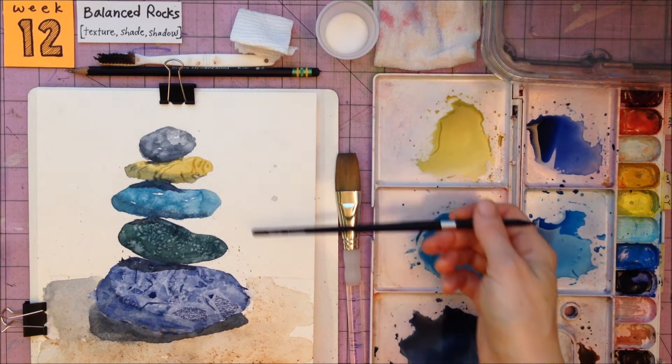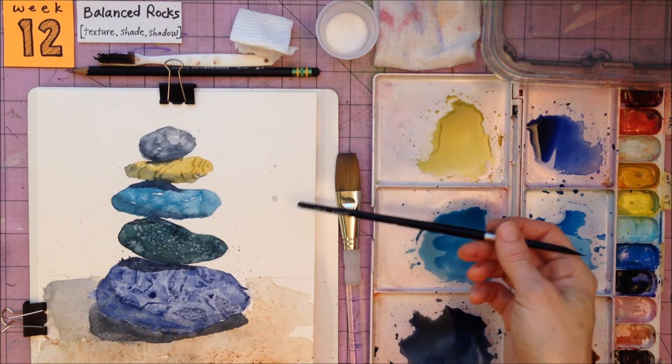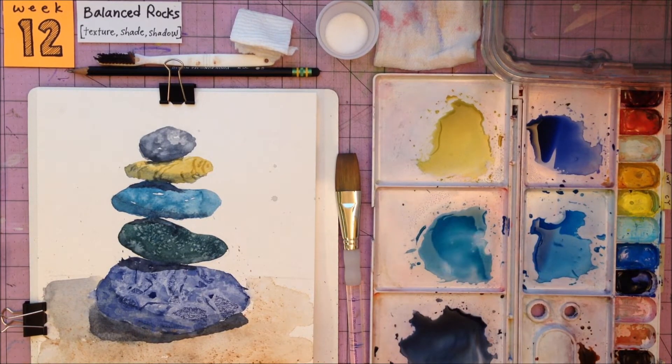I won't be speaking through the video I'm about to show you where I painted this whole painting. I'll just let you watch the process because your layout and your colors will be yours. I apologize for the first part of the video — it is blurry, but it will clear up.